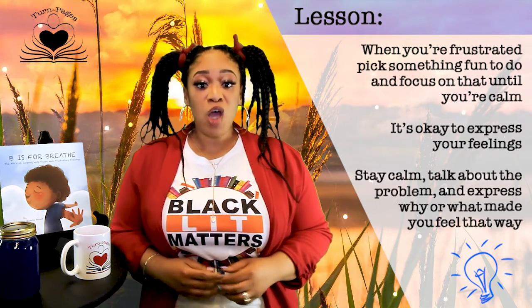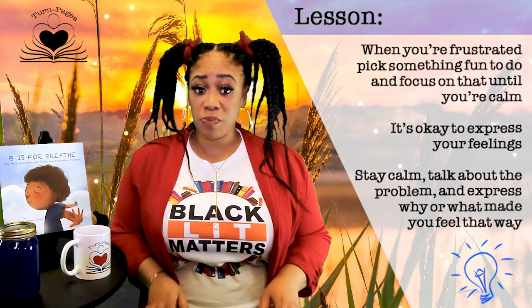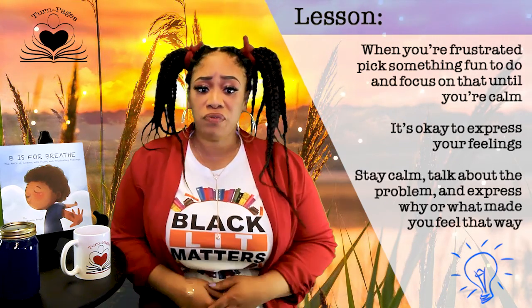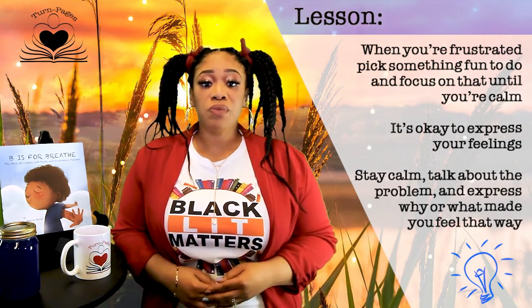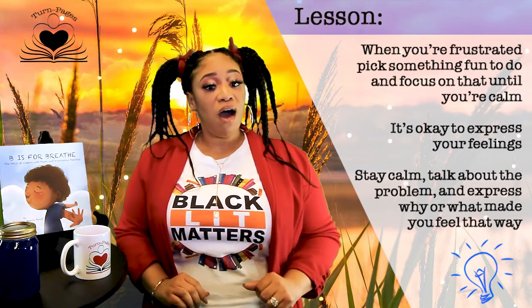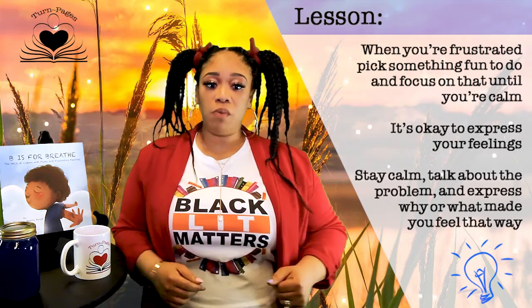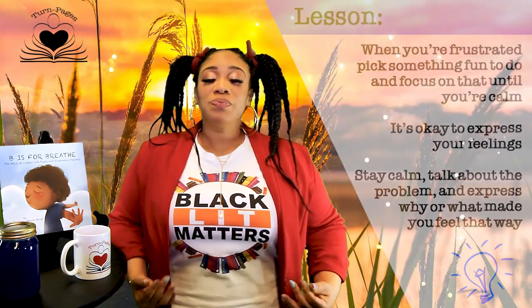Remember, it's okay to express your feelings, but you want to make sure that people understand why you feel the way that you do. So you have to be calm — you have to talk about the problem, or why, or what made you feel that way.